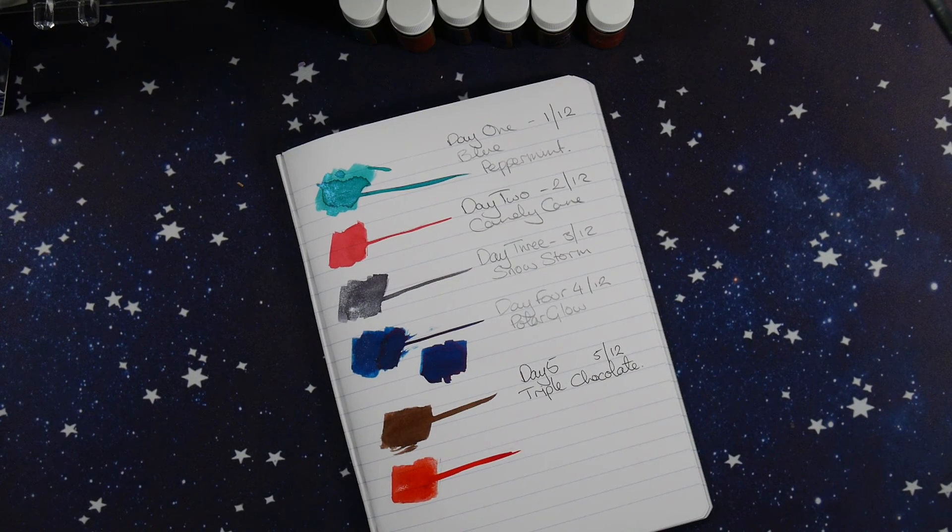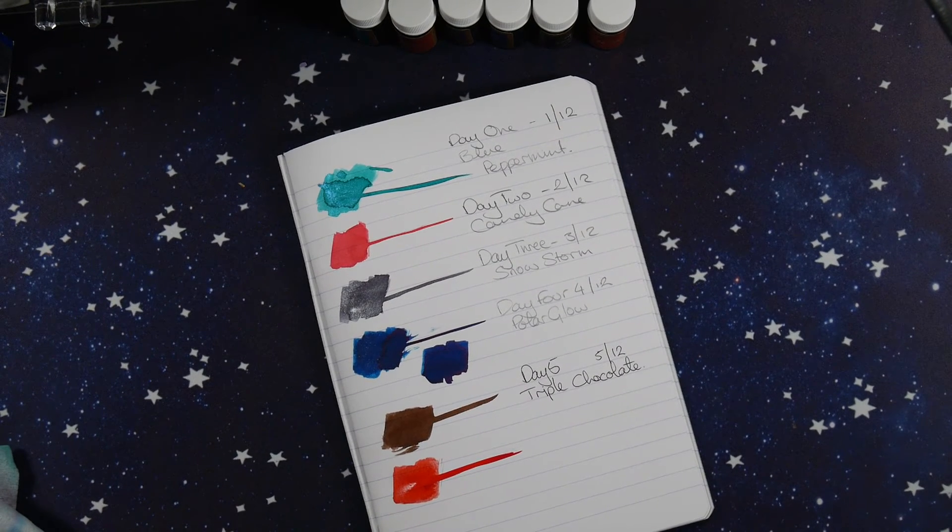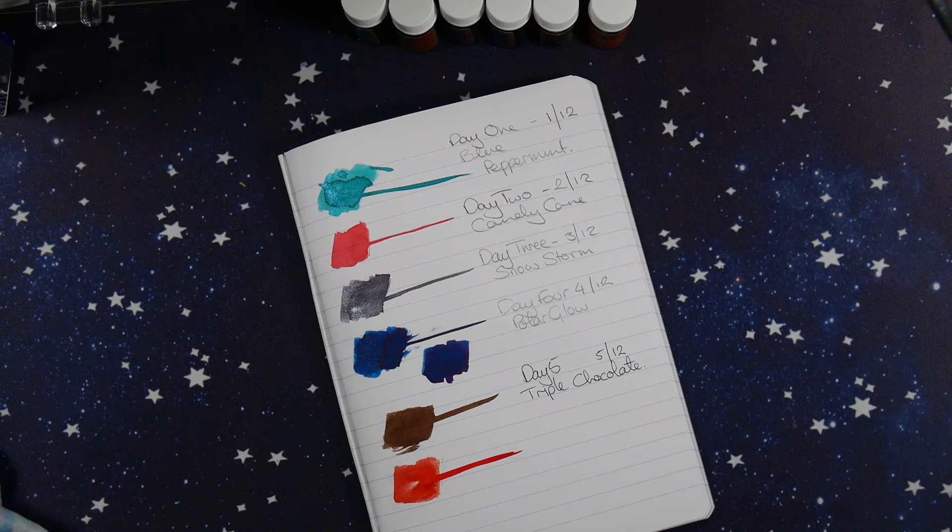To add to the lineup of already beautiful colors - they're definitely all very Christmassy colors, which, being an advent calendar, is what it's supposed to be. Definitely themed, and I'm very glad it's themed because I think that makes it really special.